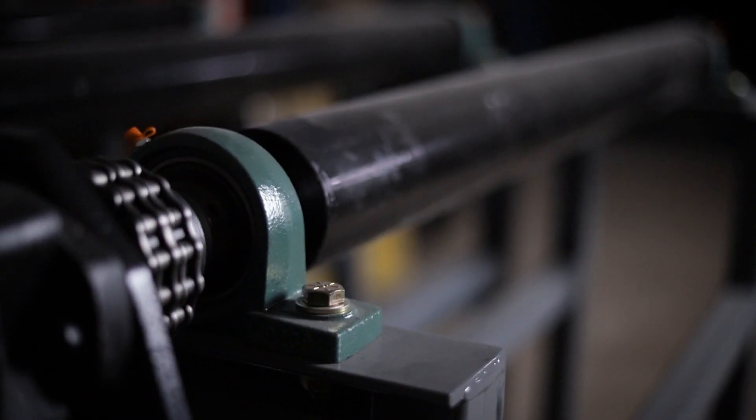If your cambering machine is equipped with the lift and kneel kit, this allows your cambering machine to be installed in your production line to easily have your beams rolled in and out after the camber process.